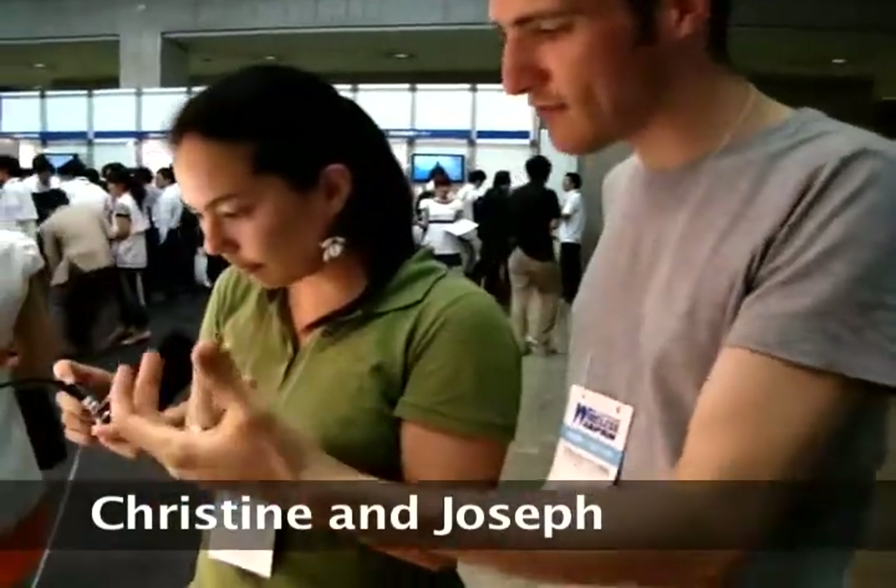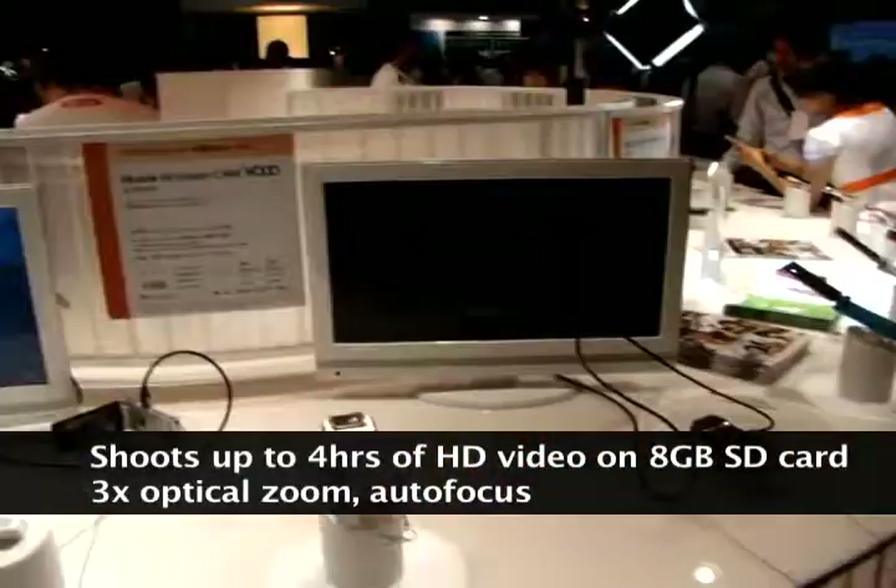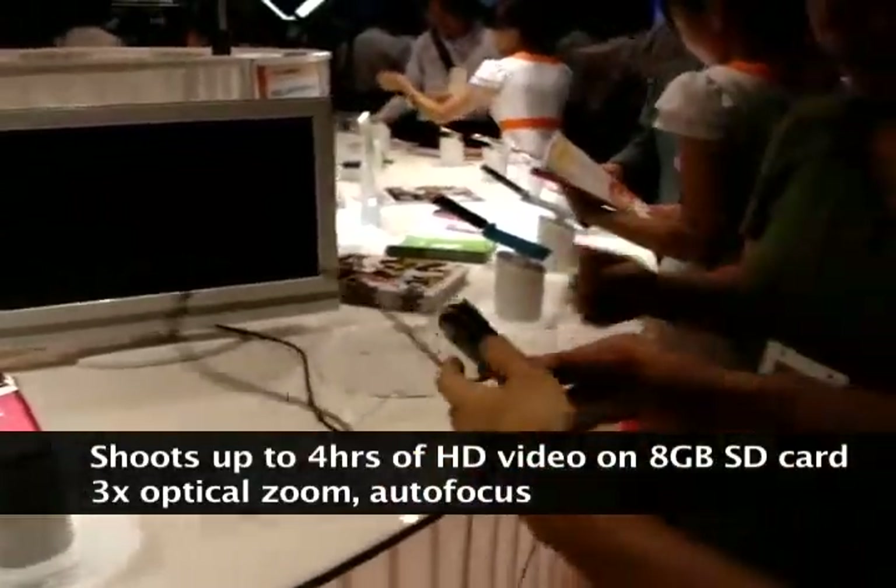It looks like the whole hinge mechanism is an ATT camera. It's working. I noticed one thing — there's a bit of a lag.